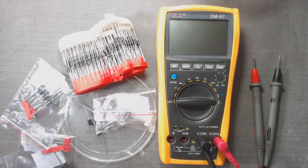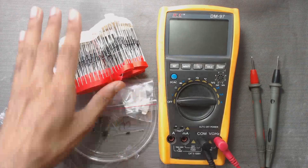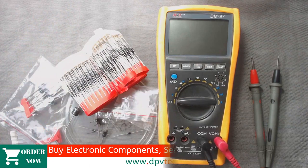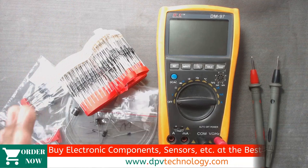This video is only for beginners of electronics. Here I have different types of diodes, but for all these diodes we have to follow the same procedure to test them.